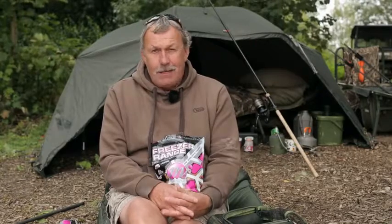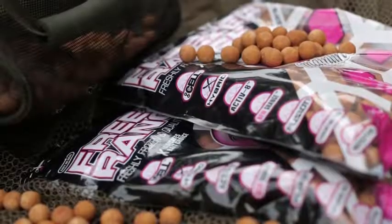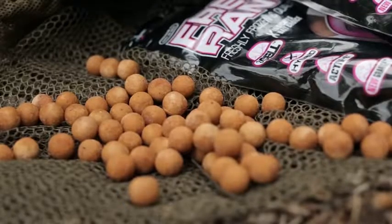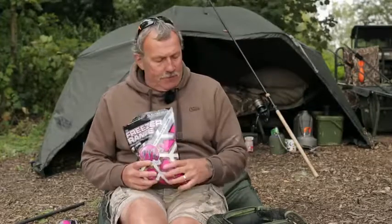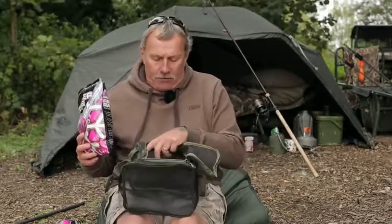One of the most often asked questions at Mainline Bait is how to look after and ensure the longevity of freezer baits. The first thing I'm going to mention is ensure that as soon as you've bought that from a shop, you get it into your freezer and keep it there until you need it. When you get it out of the freezer, don't defrost it in the bag that it comes in. The ideal way of doing it is to get yourself a purpose-made air-dry bag.